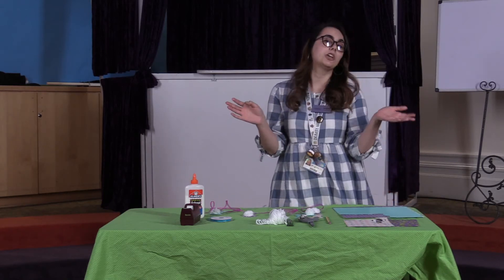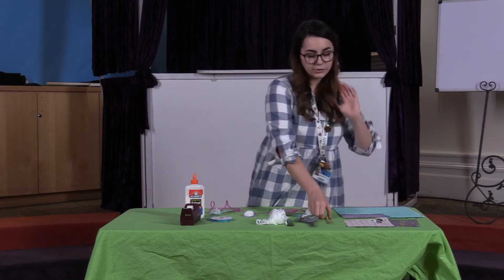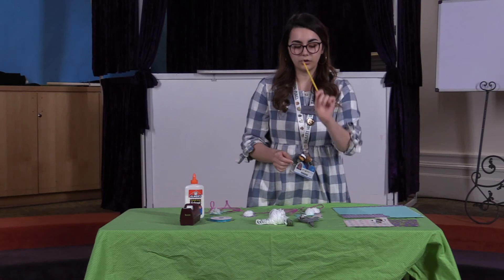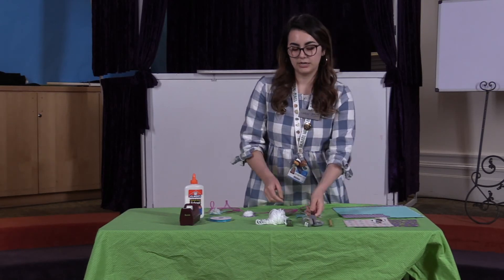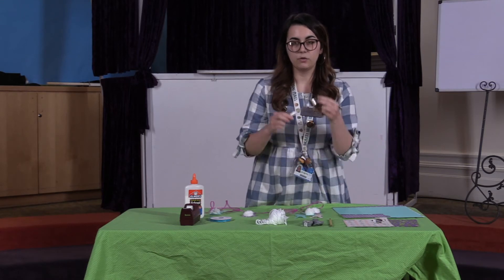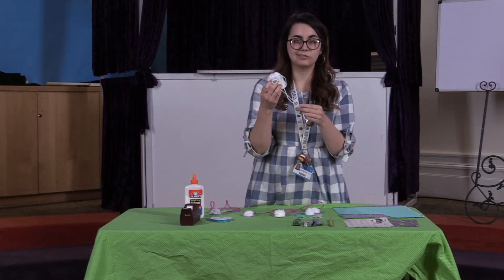You can leave it plain, you can color it with markers — it could look really cute no matter what you do. You're also gonna want a pencil or other writing utensil. You're gonna need some scissors, a fork, and some yarn — it doesn't really matter what color, just whatever color you want to use.